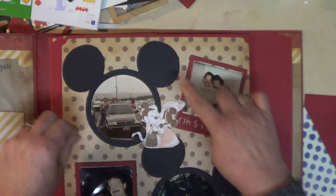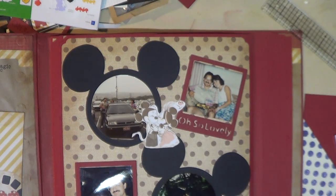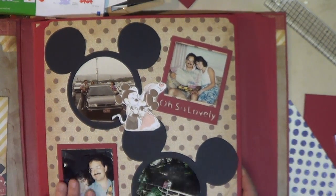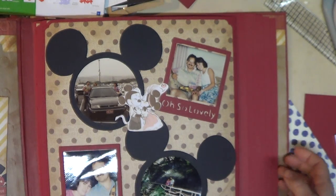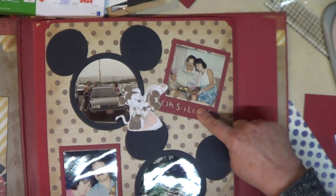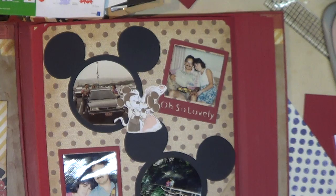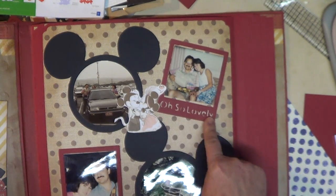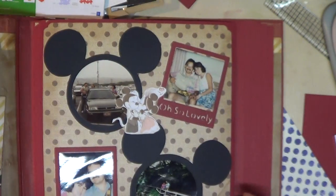I cut this one — I think it was at size six, maybe four — and I used my very large round punch, a three and a half inch punch, to cut some of our photos. These two frames are from the Cricut cartridge — I think it's called Small Talking Frames or something like that. I cut those out. Also there are stars, and when those stars come off from the cutting I didn't throw them away — I just put them in here and they look really cute.